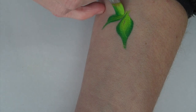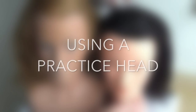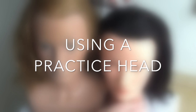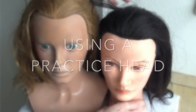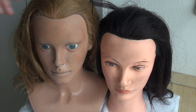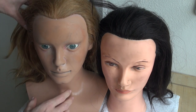But thankfully there are some good practice tools available and this is what I'm going to show you now. You might have seen them in my previous videos — I actually have two practice heads. They look kind of creepy, sorry about that. I got them a long time ago and I did use them a lot at the beginning, not so much anymore except in some of my YouTube videos now.